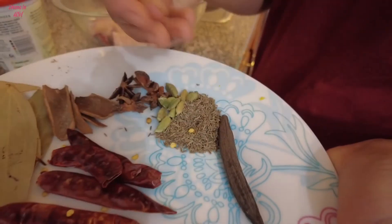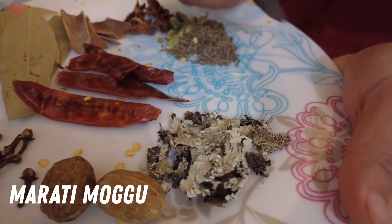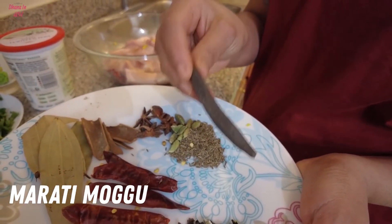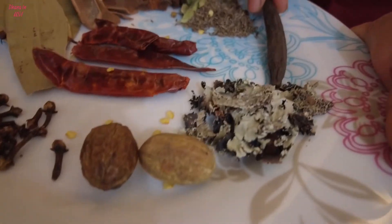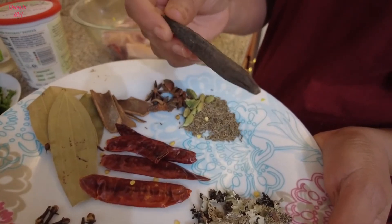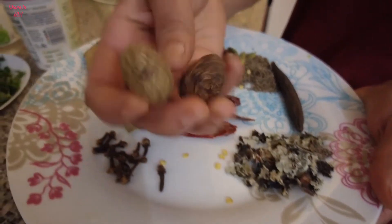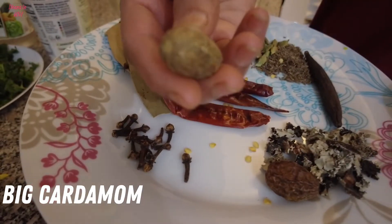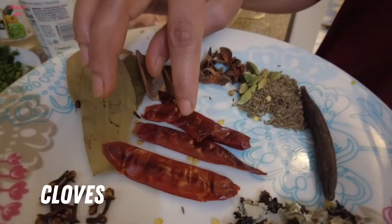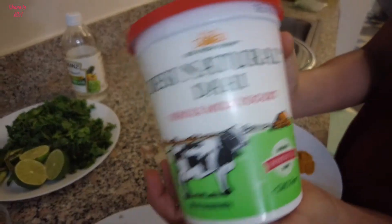Add 1 tsp of marati mugga — it has a very good flavor. I'll try to find it on Amazon. This is gibi biryani flower and it has a good flavor too. Both of these are very good flavors. Also add red chilies and fried onion.